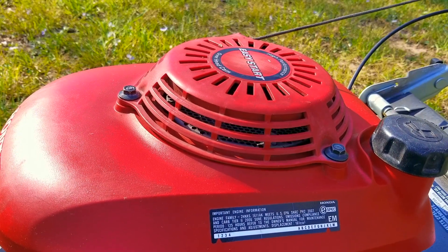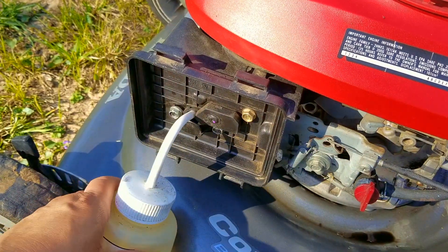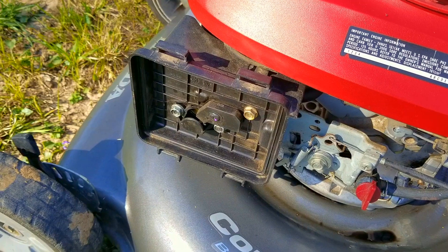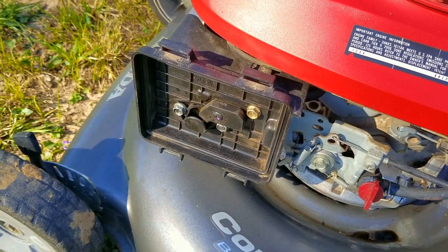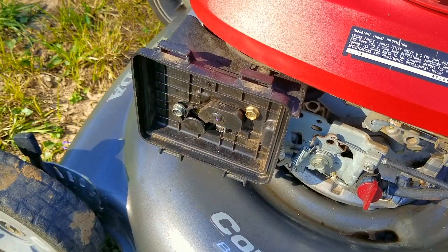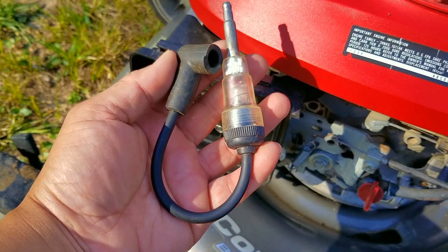That looks to have fixed the whining problem. Next I want to try starting the engine, and to rule out a carburetor problem I'm going to put some gas into the carburetor's throat and try starting it. Unfortunately it didn't start, so next I want to check to see if we still have spark by using a spark checker.